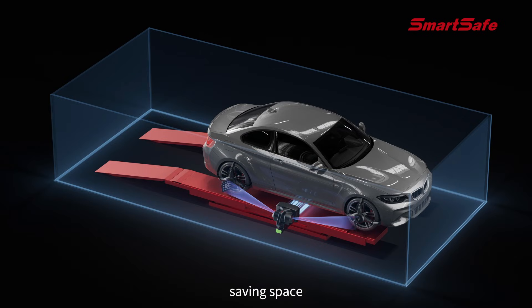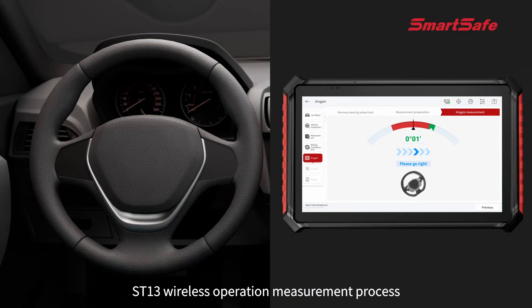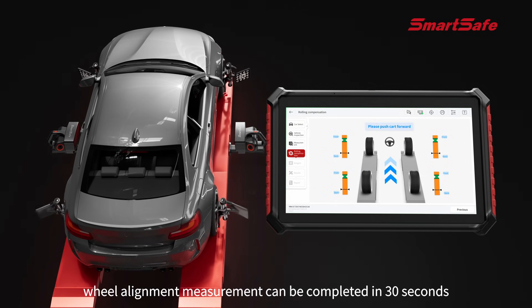Wheel alignment measurement can be completed in the lift location, saving space. With ST13 wireless operation, the entire measurement process can be completed in just 30 seconds.